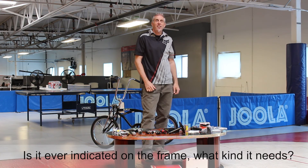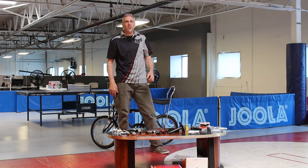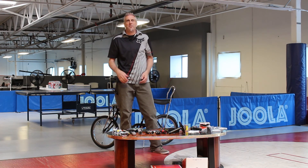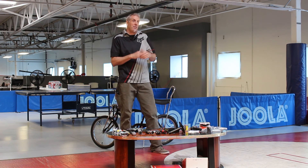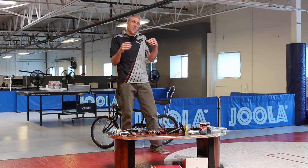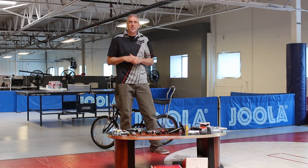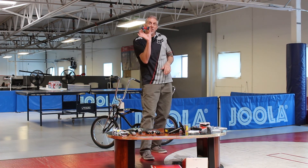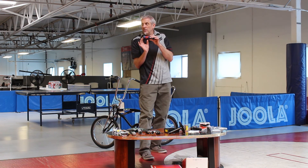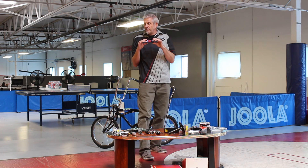It's rarely indicated on the frame what kind of bottom bracket is needed. As a customer service person, when someone asks if a bottom bracket fits their bike, you have to find out: is it threaded or not threaded? Does it say BB-30? Does it say press fit? Sometimes there might be something on the chain stays. Also worth noting, there are different thread standards — English is the most common, but there's also an Italian thread which is a little different.